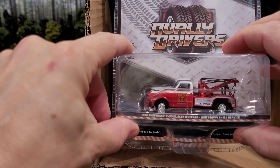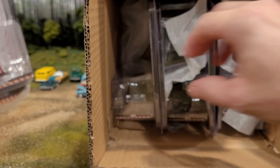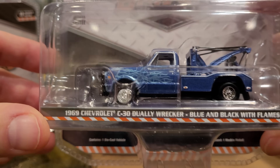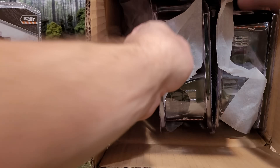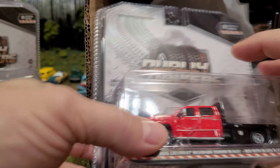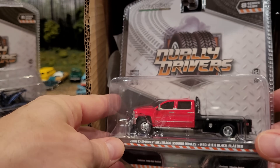There is the '72 Chevy C30 — we'll get that one out of the way. And there's the '69 Chevrolet C30 — we'll put those aside. Everything else is going to be brand new. The paper looks a little mashed in; almost looks like it's been opened before, but I don't think it has based on the tape.